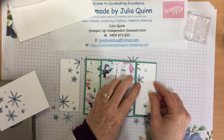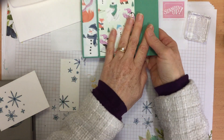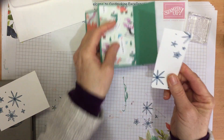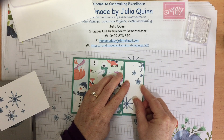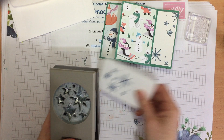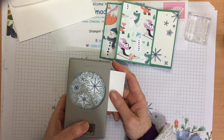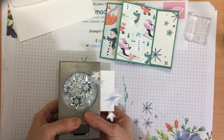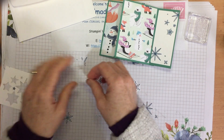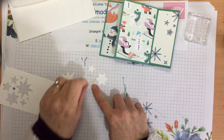I can see one I didn't stamp properly — I'm not too worried about that because I'm going to punch out some stars and can cover that one up. With my lined-up piece of cardstock and my punch, I'll punch out the stars: one, two, three, four, five, and an itty bitty one there.